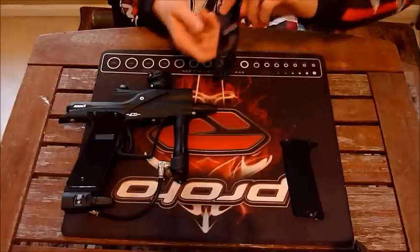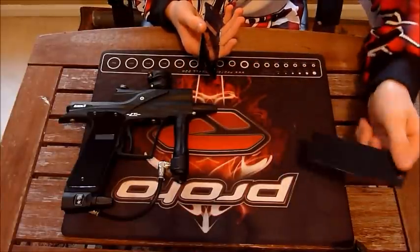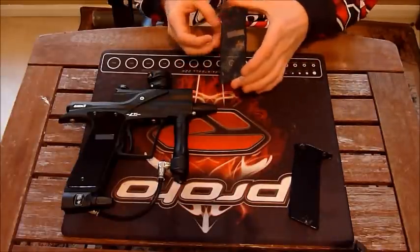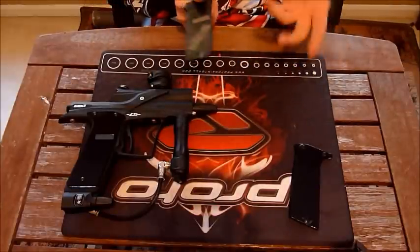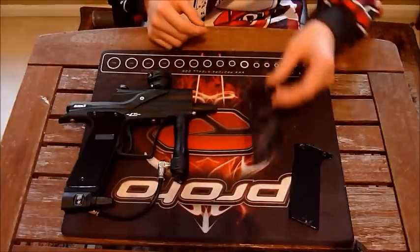Now these grips do have a backing on them — a white backing or a black backing depending on what kind of grips you get. The Rampage one came with a white backing and you can actually just peel it off. That gave it a see-through type grip where you can actually see the board. In my opinion it looked kind of cool, but I just did it for a trial.